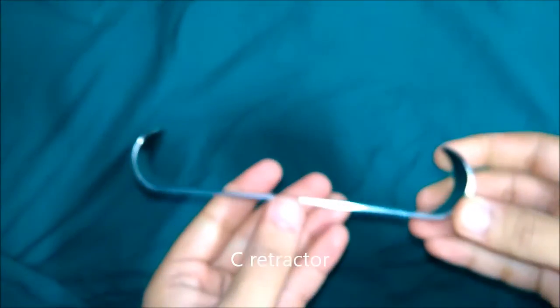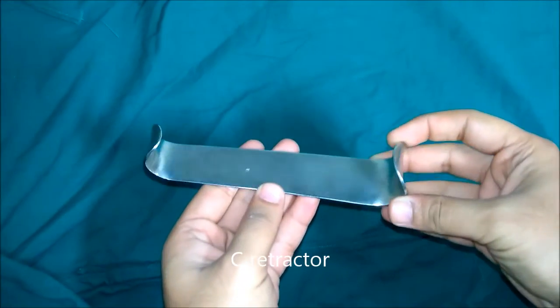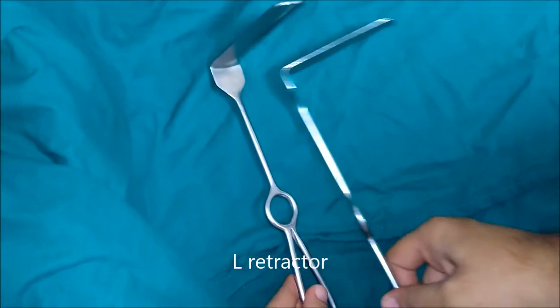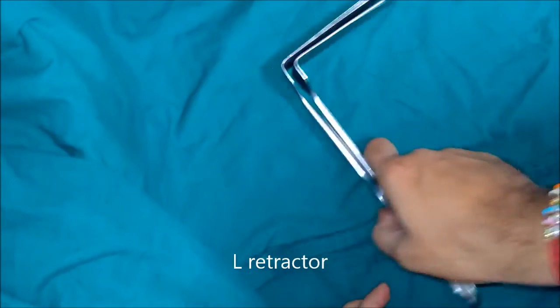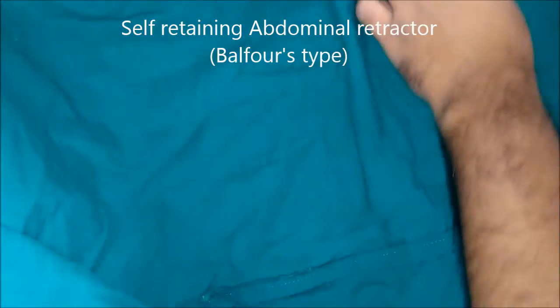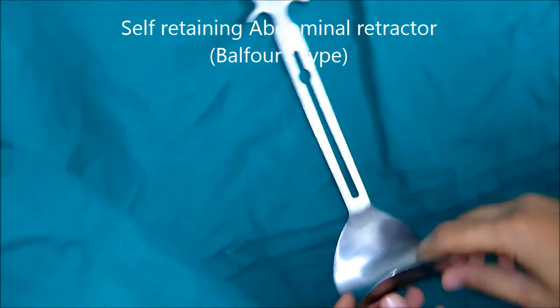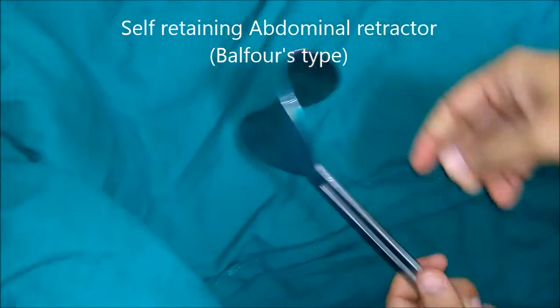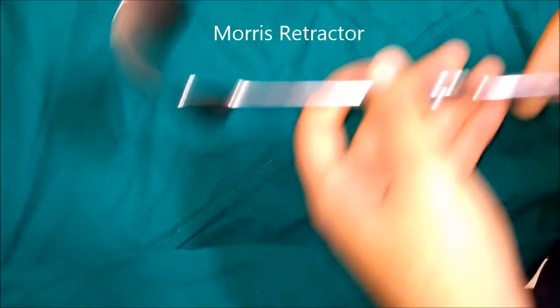This is a C retractor. These are L retractors. This is a self-retaining abdominal retractor of the Balfour type, which also has a provision for attachment of a third blade. This is Morris retractor.